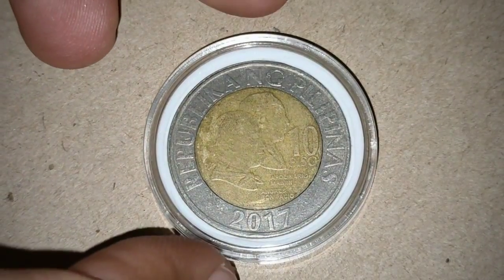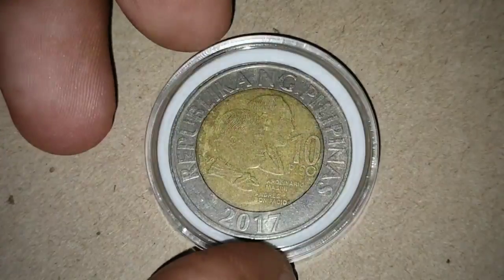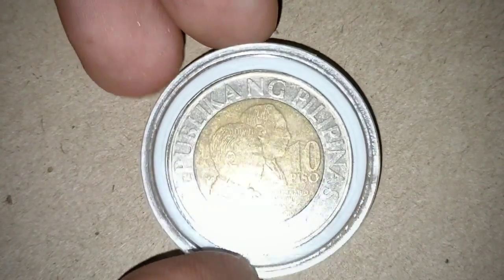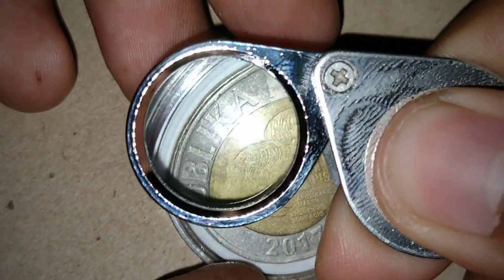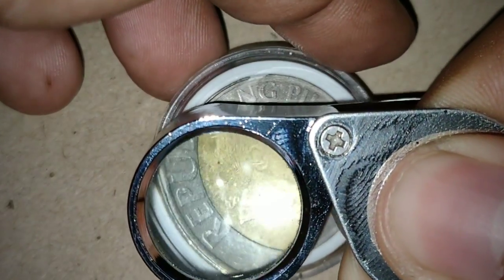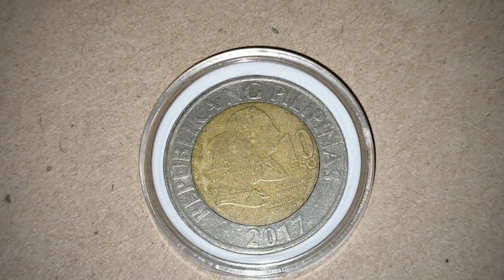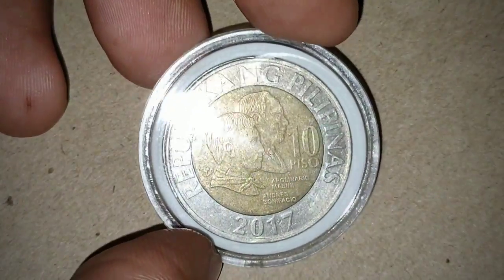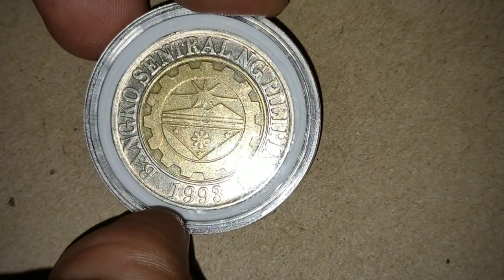So let's focus on the kind of error. This is just a little shift on the rim, but the collectible one is 10% off-center. On this part it is off-centered, but just a minimal error. This is what they call a tolerable error, so it's not that collectible.